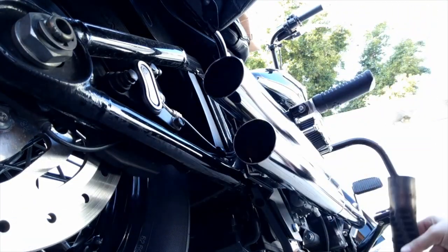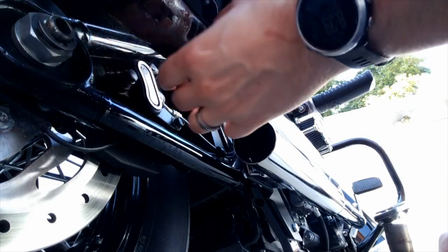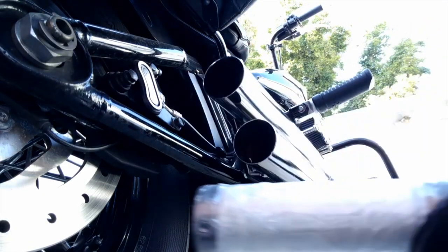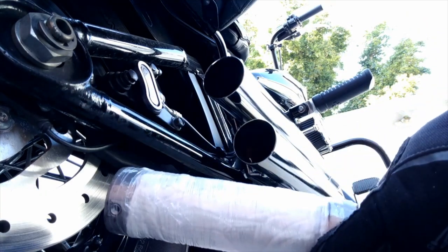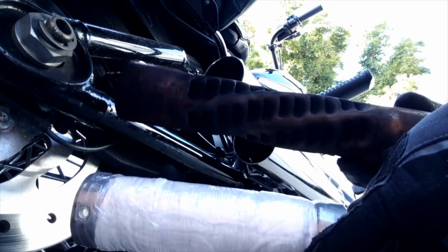So there is your standard baffle. Let's see if the rear one is nice to me - and it was. So I've got my quiet baffles out from the box and I'm going to go ahead and show you the difference between the two. Quiet baffle, standard baffle.